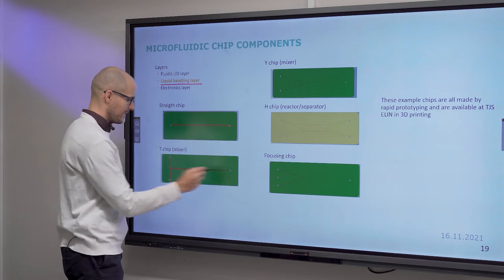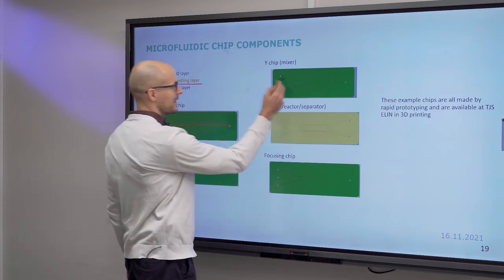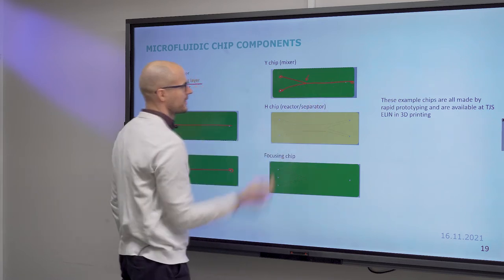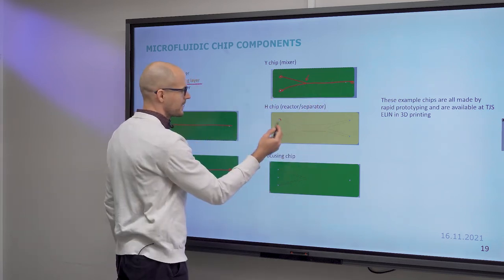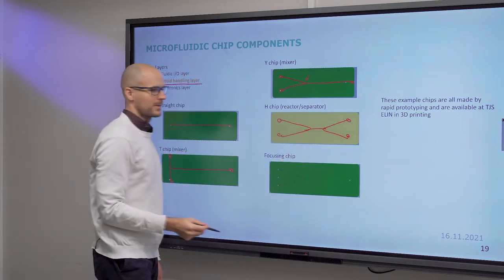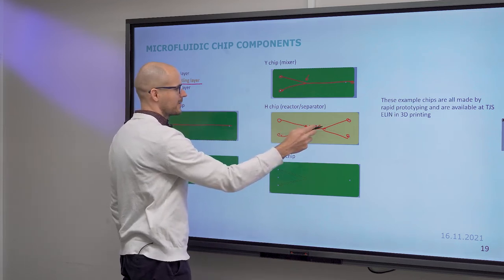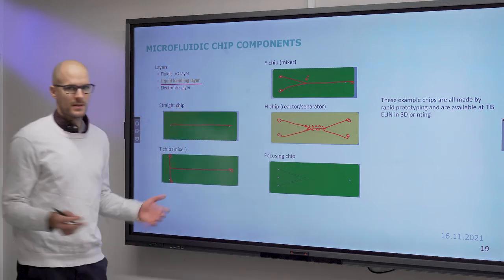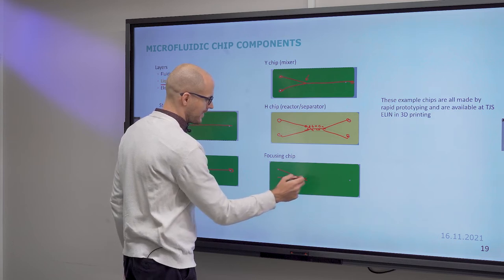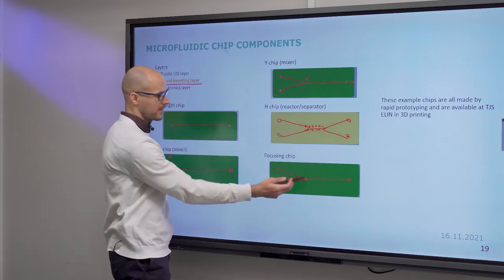Here is a straight chip, a T-chip where two inputs combine into one output — also laid out as a Y-junction. The H-type chip is typically used as a reactor; in one lab exercise you fill it with micro-pillars to make it a separator. There is also the hydrodynamic focusing chip, which has three inputs and one output, with the three inputs crossed at a junction.